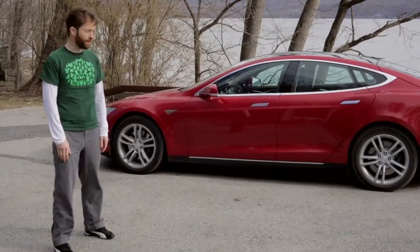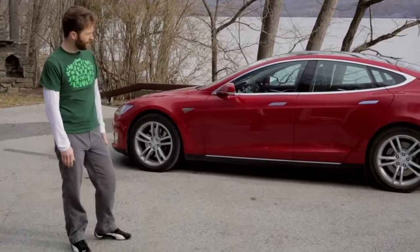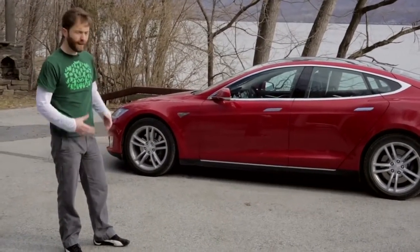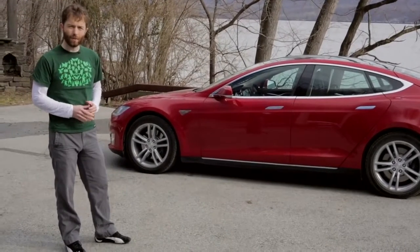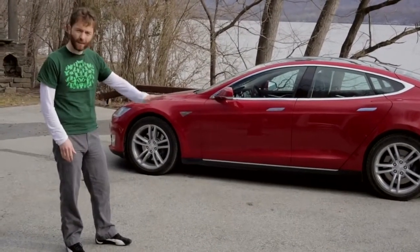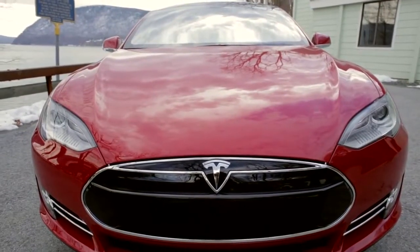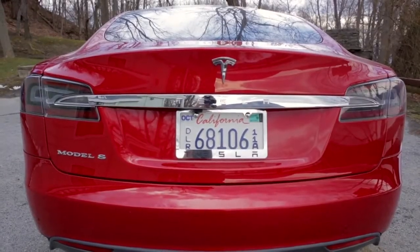It's a much bigger car than the Tesla Roadster. It's got this beautiful new body that looks a little bit like an Aston Martin or a Maserati perhaps. It's built upon a chassis that was designed from day one to be a pure electric vehicle. The battery pack is in the floor of the car, keeping the weight of those batteries down low, and the electric motor is situated between the rear wheels for great weight distribution.